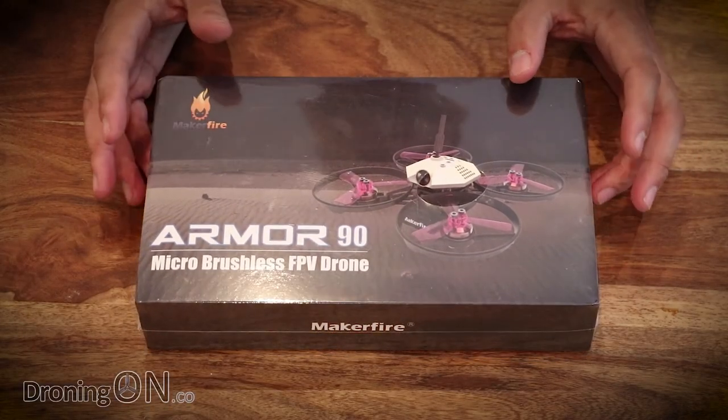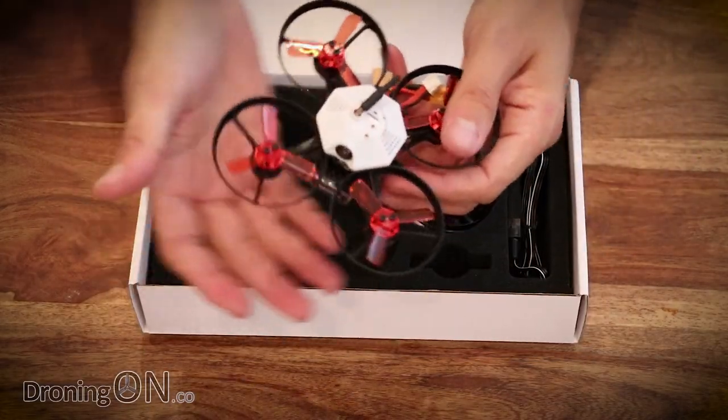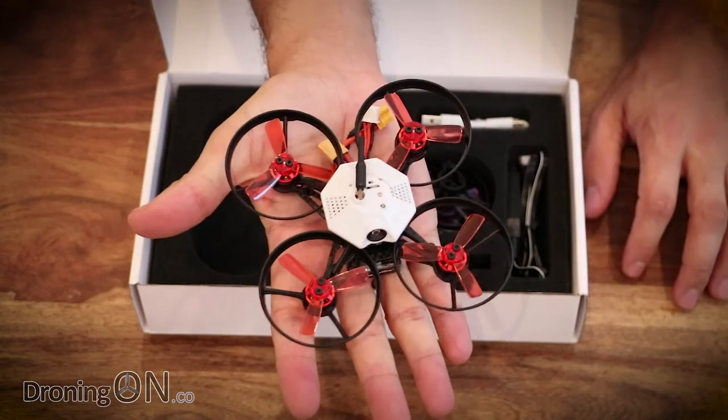In part one, we unboxed and set up the brushless MakerFire Armour 90. Finally, it's time to test fly it.